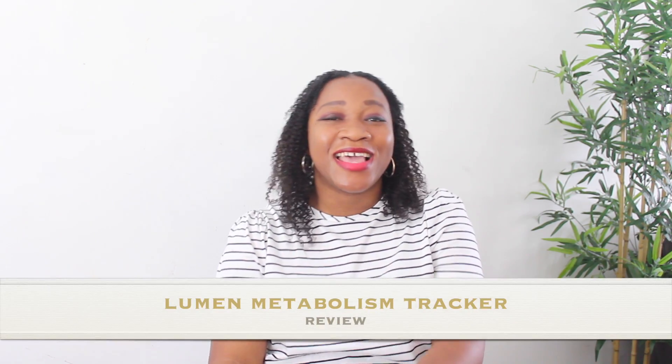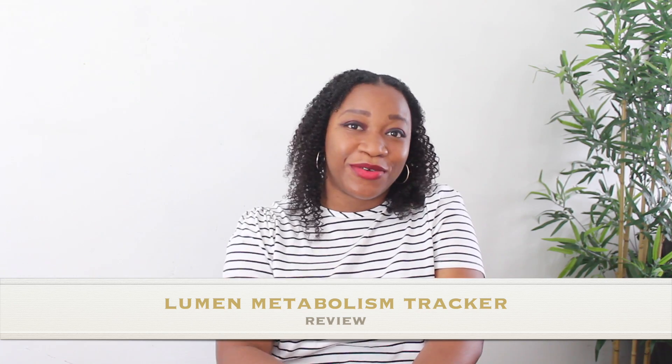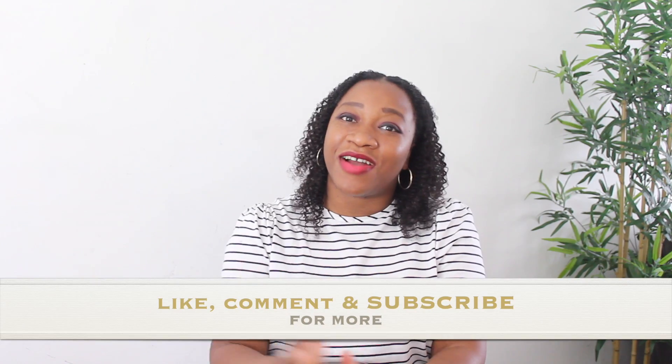Hey guys, welcome back to my channel. Today I'm going to review the Lumen products. If this is your first time checking out my channel, hi, welcome! My name is Azima and I'm a mom of two sharing videos centered around motherhood, lifestyle, fashion, reviews, hauls, and so much more. If that's the kind of content you love, do stick around. I'm going to jump right into the review of the Lumen device.